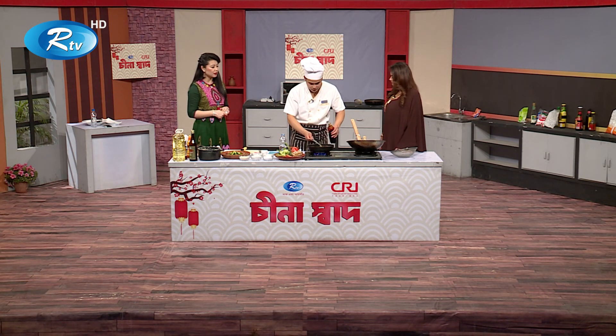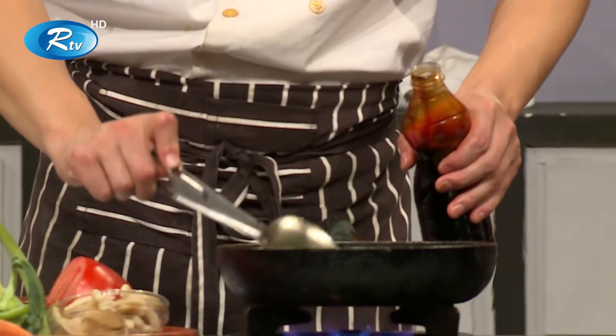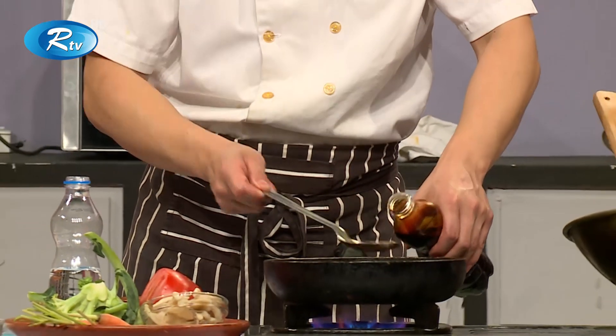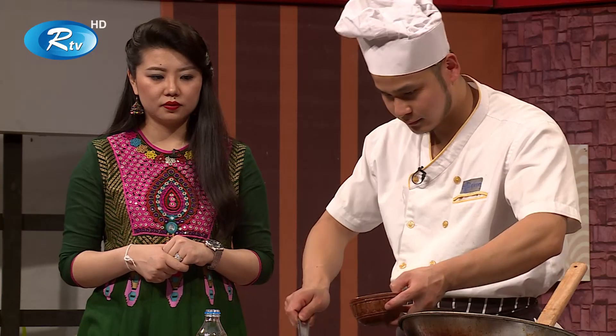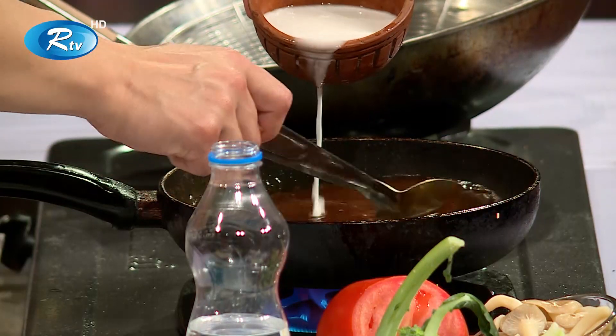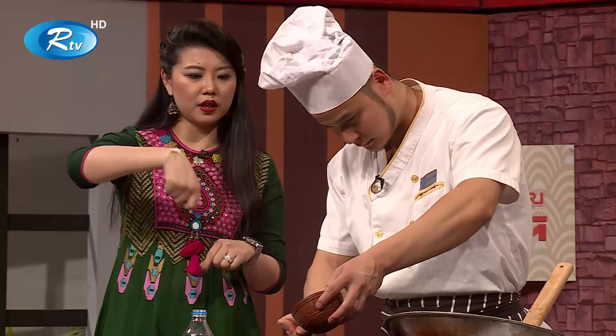The color is changing to dark and deep white. The color is the color of the color.